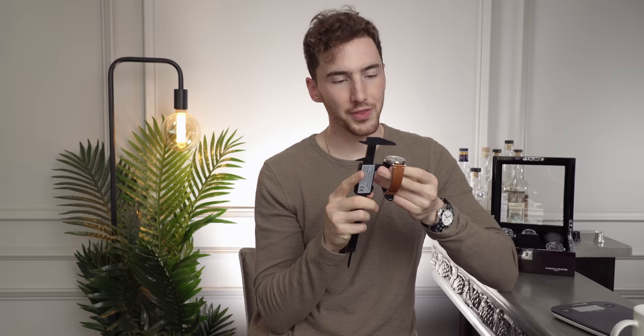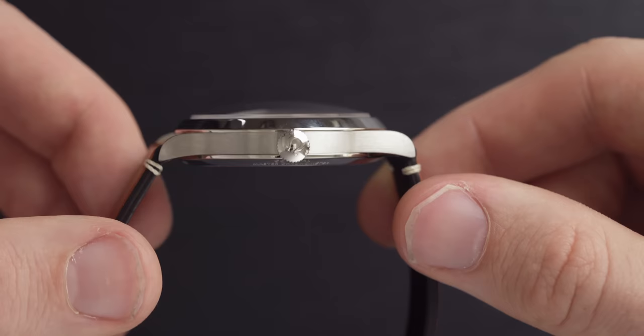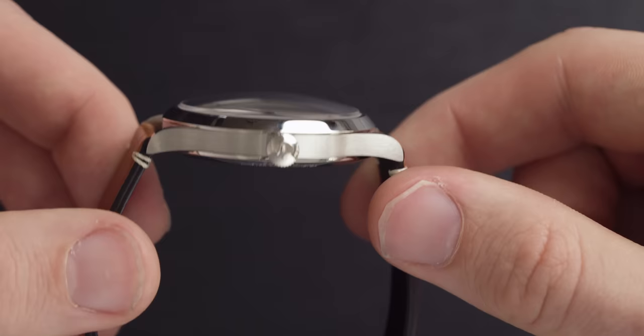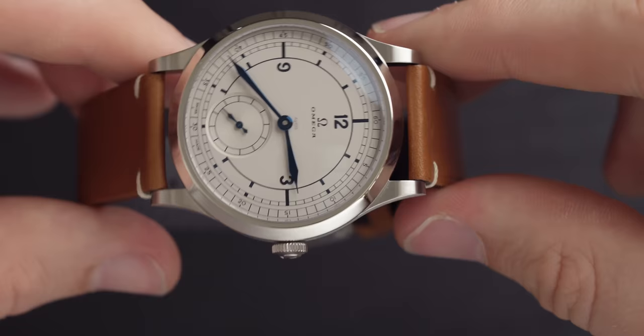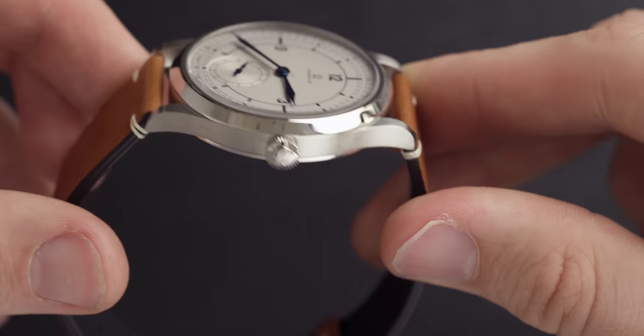The thickness of this watch comes in at 12.4 millimeters according to our digital calipers — maybe just slightly under that. I think that's partly down to the domed sapphire crystal glass, which is really nice. It's not too aggressive; it comes up just like a bubble but doesn't go so much that you've got an edge to it. Because it's a manual wind movement and not automatic it doesn't have a rotor, meaning it can be that little bit slimmer.